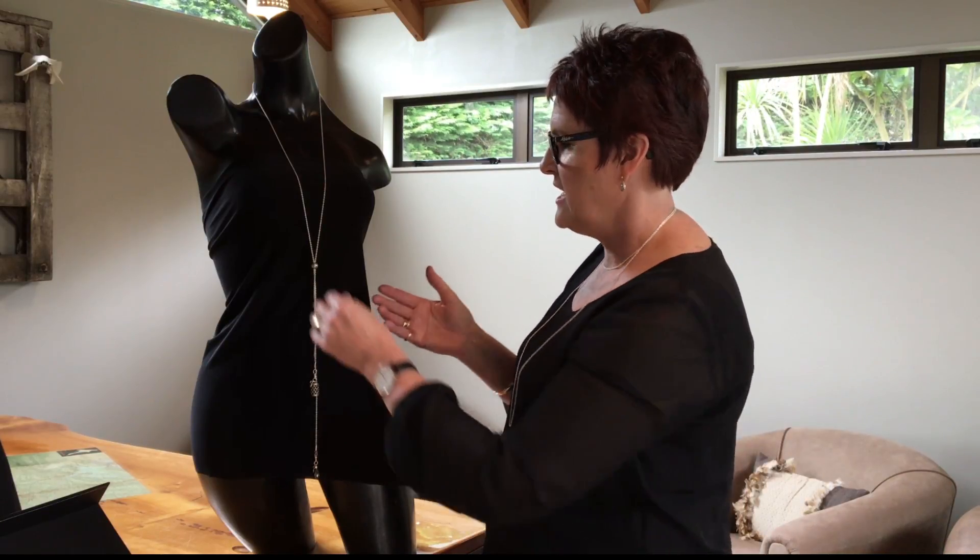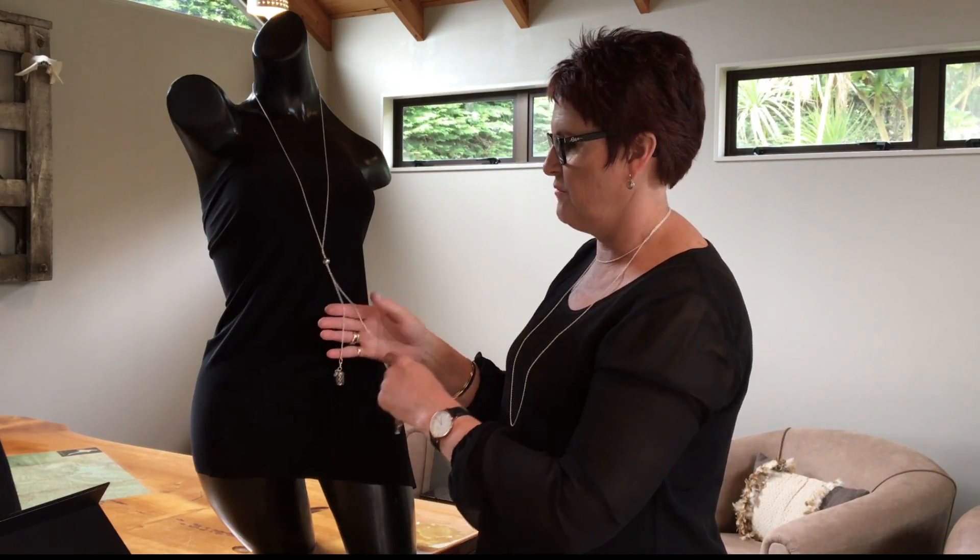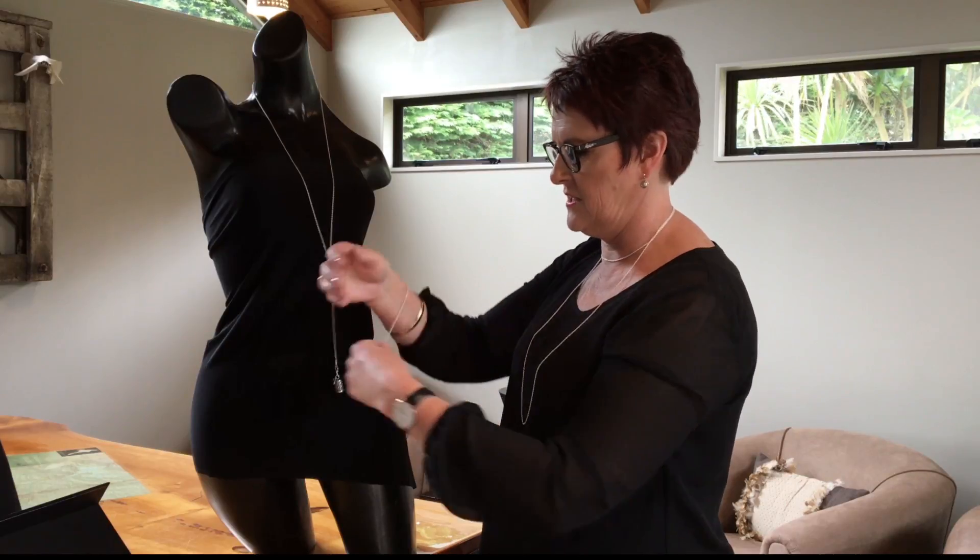The only thing that will limit what you can do with this beautiful collection is your own imagination. If you like that bohemian look of stacking, then you can even take this and wrap it around your wrist using the pendants, and create something very pretty there as well.